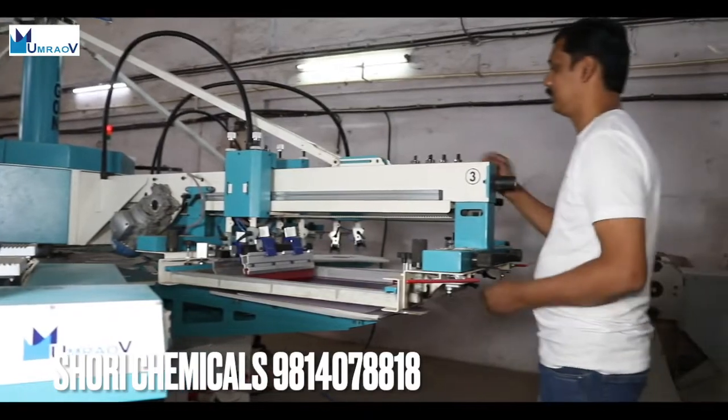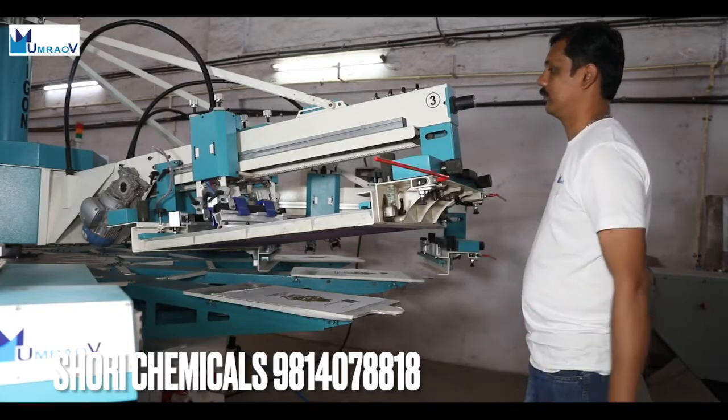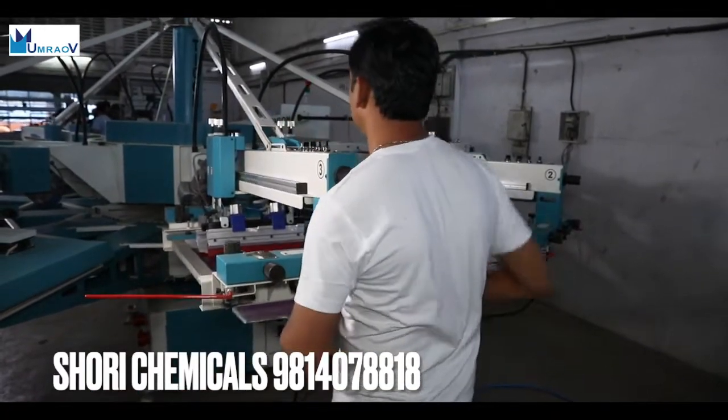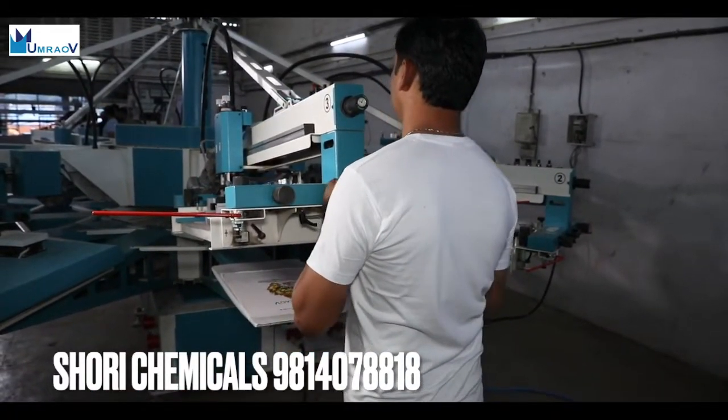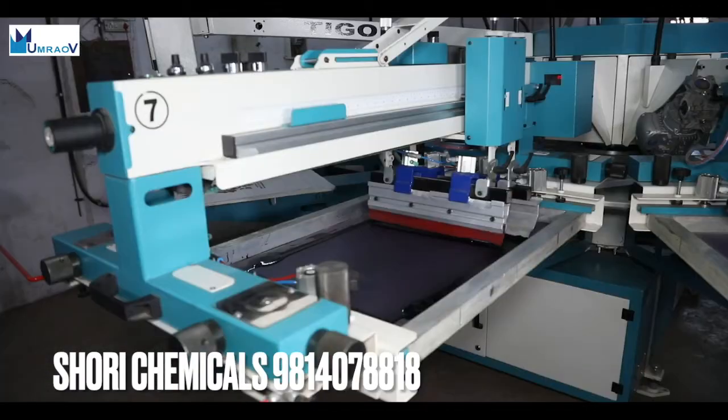Lifting the arm is easy and changeover by itself can be completed in a very short time. Arm lifting can also be used for screen cleaning and for placing additional flash cure units under the screen head.